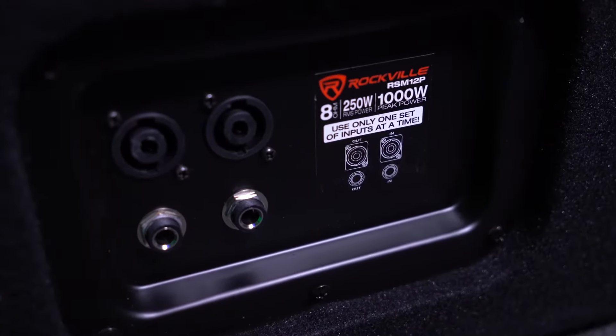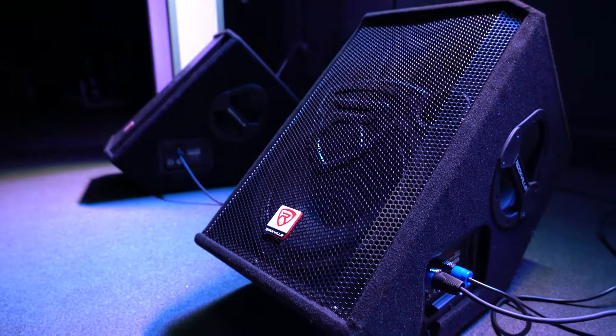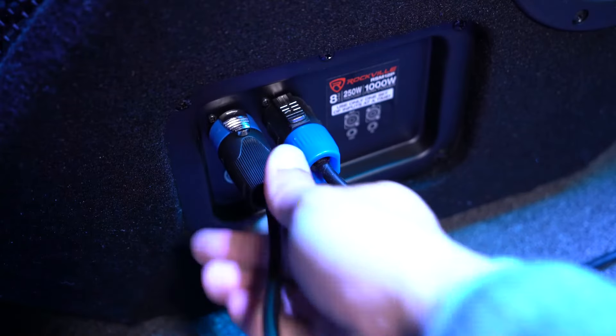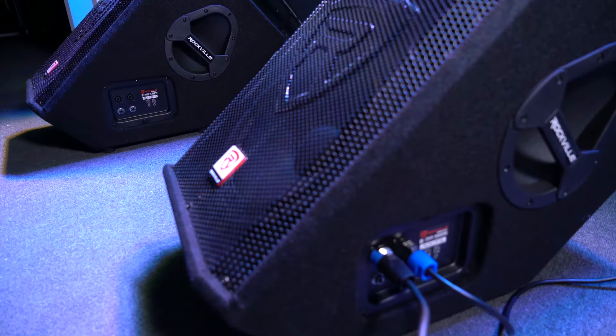We know which connections are inputs or outputs by following the picture guide on the unit. You also have the option to daisy chain one monitor to another — to do this, take another Speakon cable, plug one end into the Speakon output on the already connected monitor, then plug the other end into the Speakon input on the next monitor.